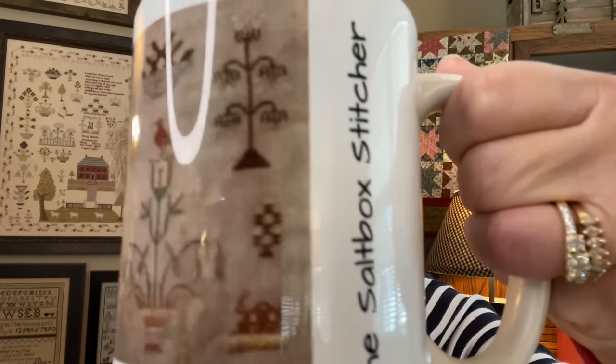Hey friends, it's Carol, Saltbox Stitcher. I am back for another video. I'm going to give pubs a little bit of a break because I already have my coffee. The picture on here is of an antique — it's Susanna, Susanna Howe Whitchurch, which is my last married name.